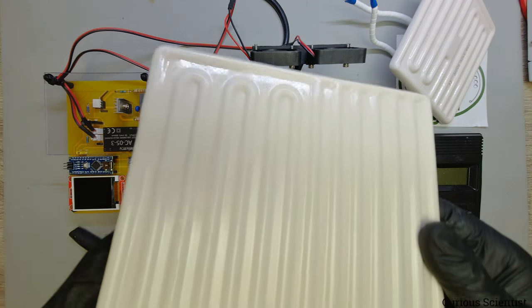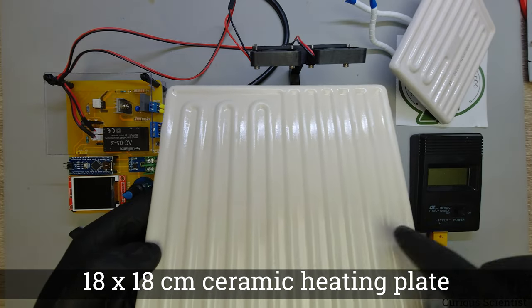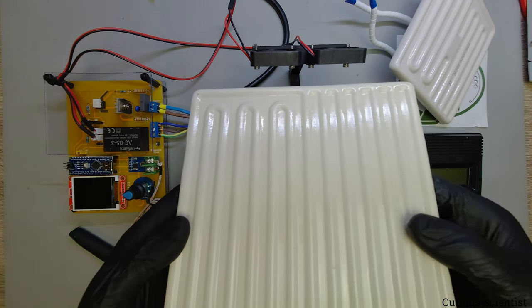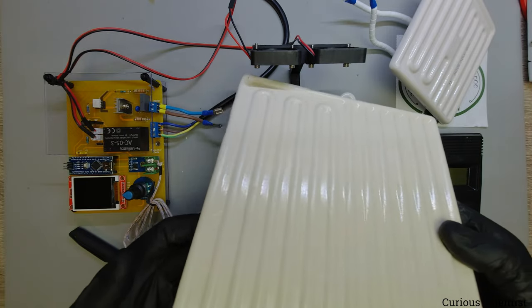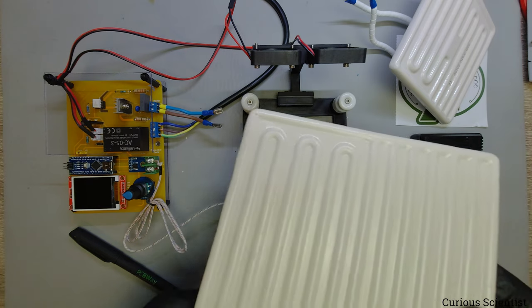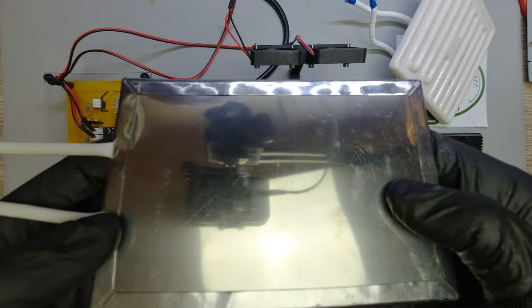I also have this larger heater - it's 18 by 18 centimeters, the same style as the 12x12. This will allow me to solder larger panels, and I can also control it with this same circuit.